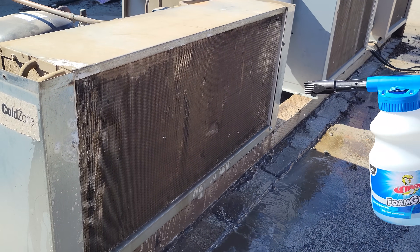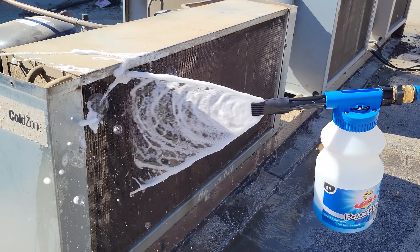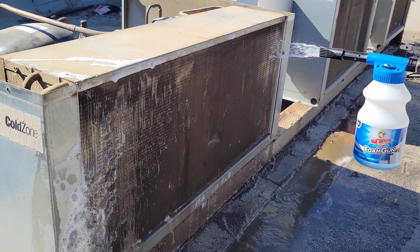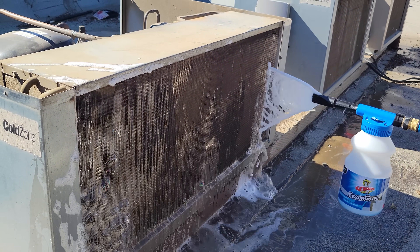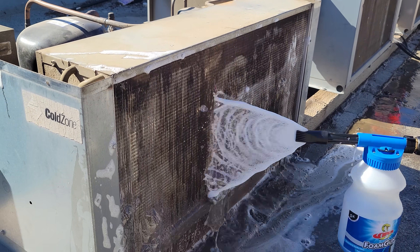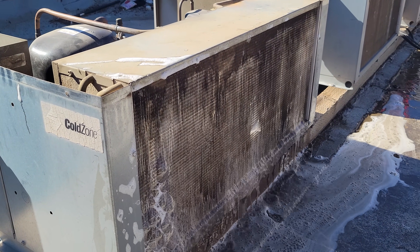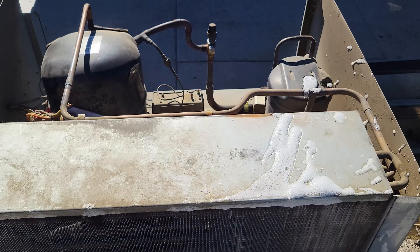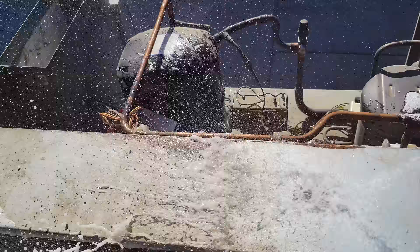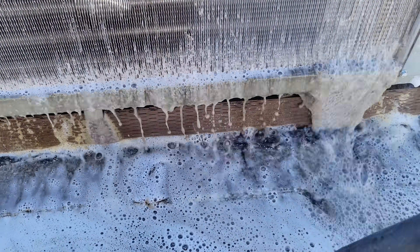Try to hold it more straight so you're actually getting the coil cleaner on there. You should be seeing that foam. Worst case we've got to pull the fan motors out, but I don't think we're going to need to do that. Look at that stuff coming out right now. I can actually see light through the condenser, so we're going to rinse it. It's coming through nice and dirty.